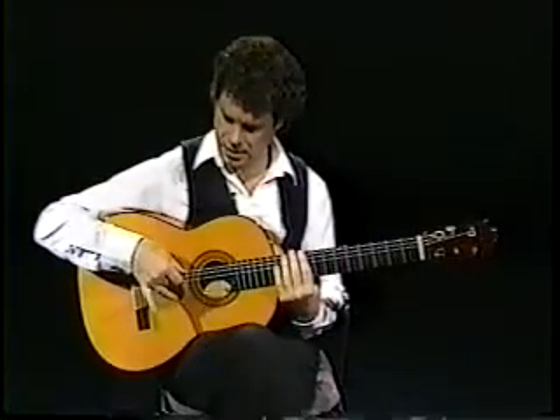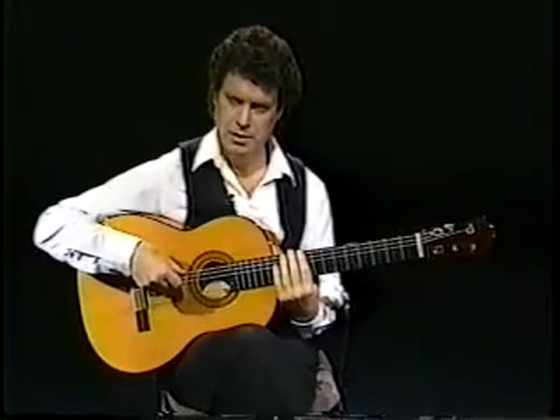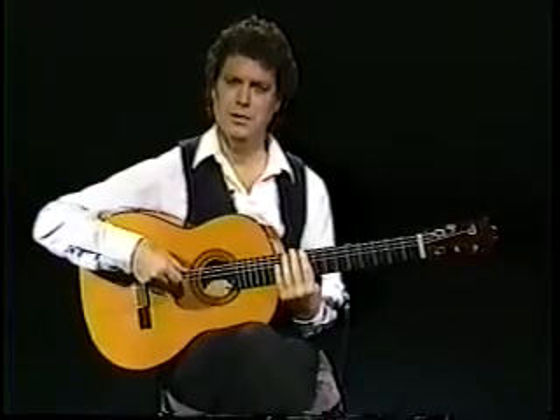So remember: A-M-I-A-M, and repeat. I love this rasqueado. I hope you can learn it and enjoy it too.